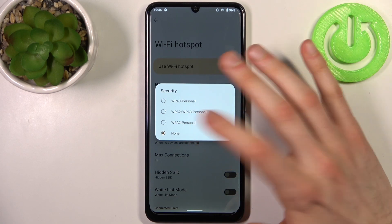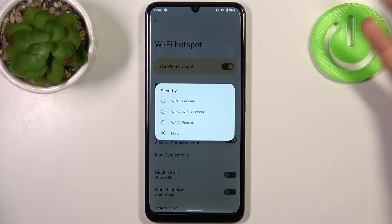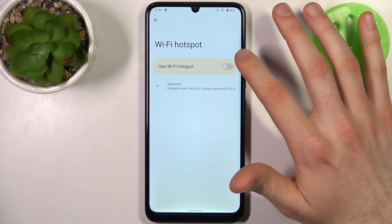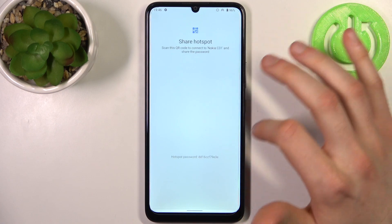This is like the least secure password, this is a so-so password, and this is like the strongest password you can have. You can also display a QR code to instantly connect to your hotspot.